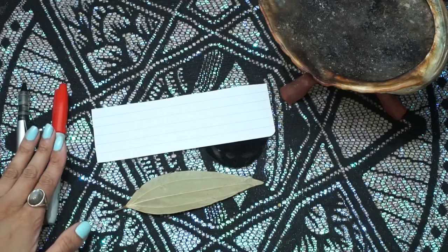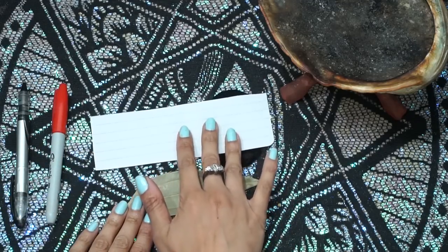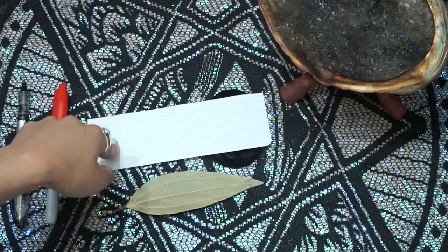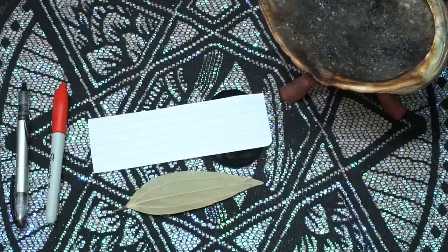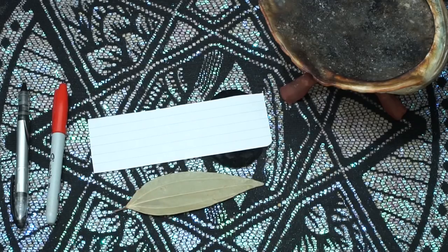Here's what you're going to need for this spell — ritual, whatever you want to call it. You're going to need a piece of paper. I would prefer a white piece of paper; I have one here that's lined. You could get a brown piece of paper, just a piece of paper. And then you're going to need one bay leaf. It's okay if it has cracks in it or it's broken — just get a piece that you could kind of write on. You can also get bay leaves from my shop, and I'll leave the link down below.